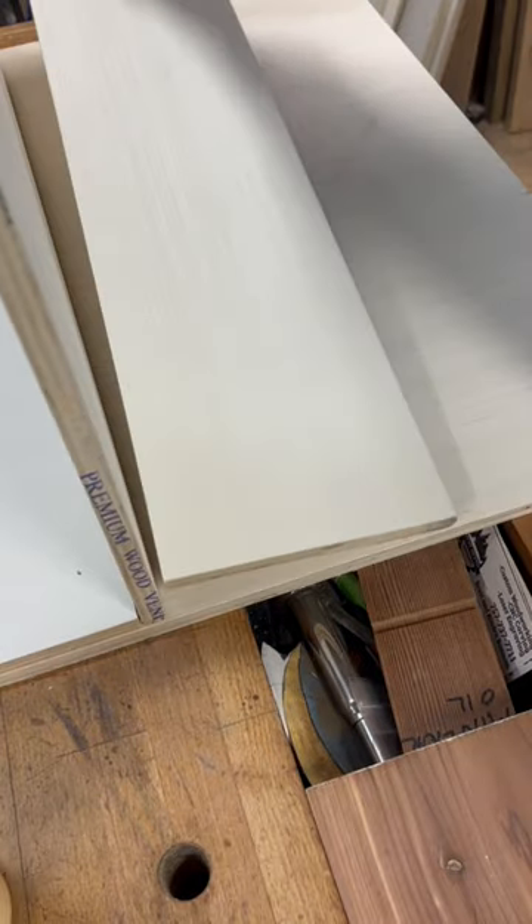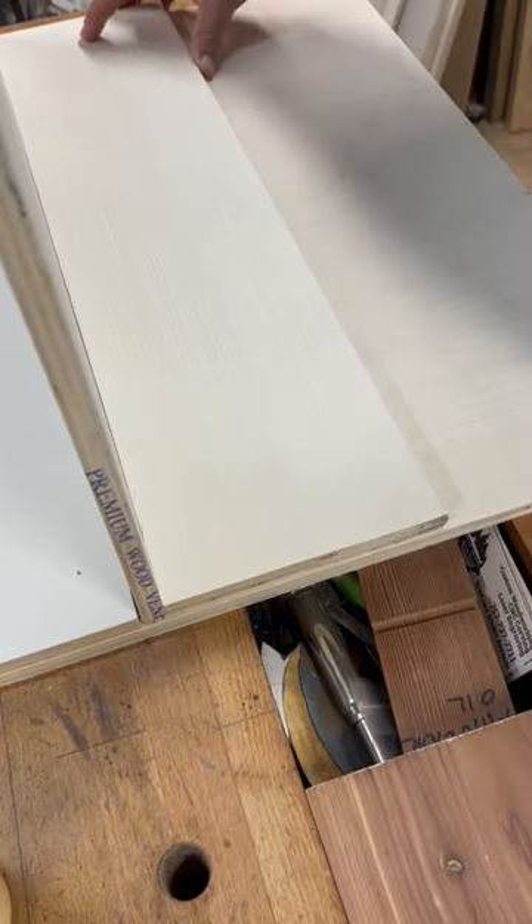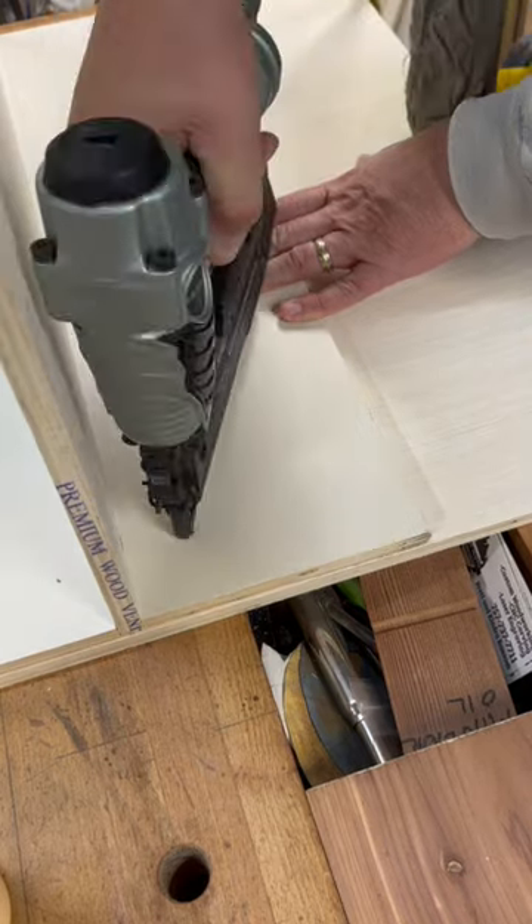Get you a little glue. Drop that divider into place. Then it's just a couple nails. Pop, pop. And that right there is a perfect fit every time.